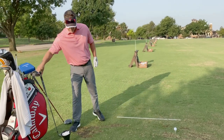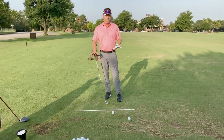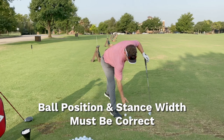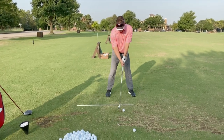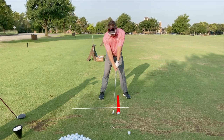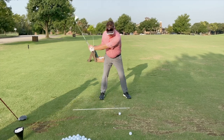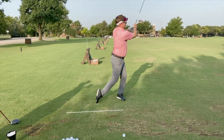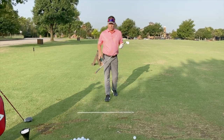Now let's grab the iron and do the same thing. Ball position and stance width are a very important part of ball striking because they're very related — you've got to get them correct. With the seven iron you're going to see my stance is more narrow, the ball position is right here about five inches inside my lead foot. Notice the club is still pointing to the same part of my body — I'm not over-tilting. That allows me to compress the ball at impact. Getting the proper tilt at address is very important, so don't over-tilt.